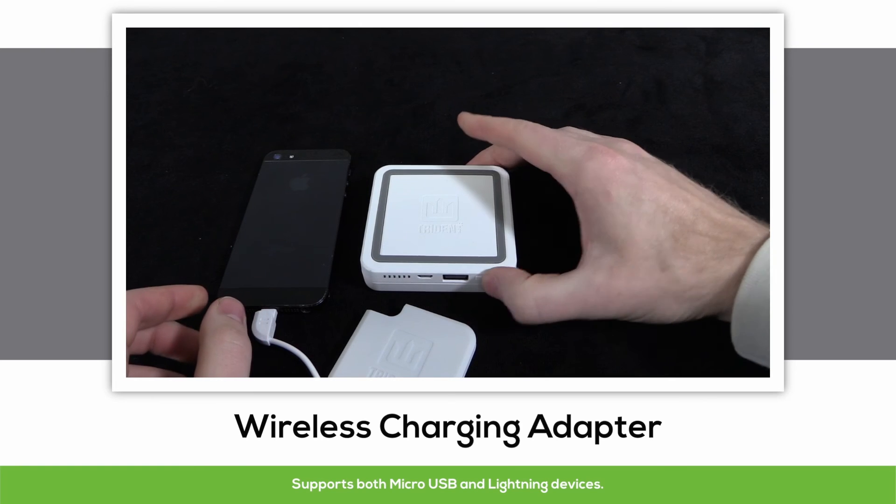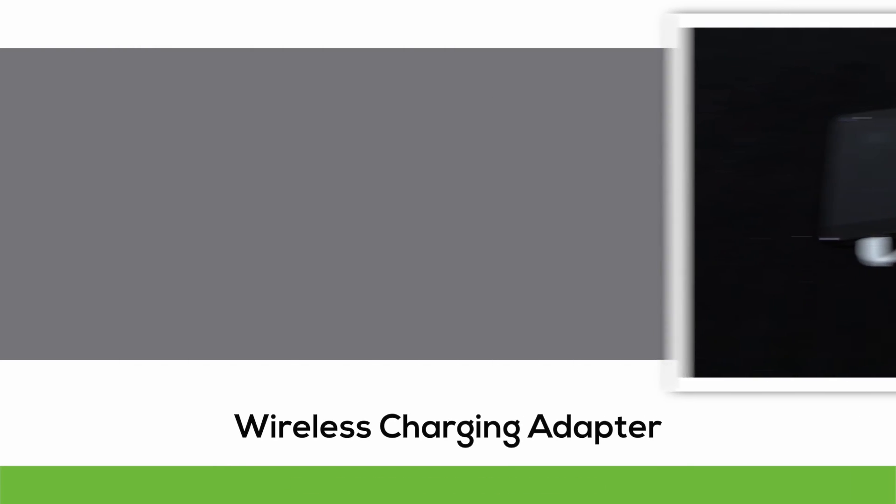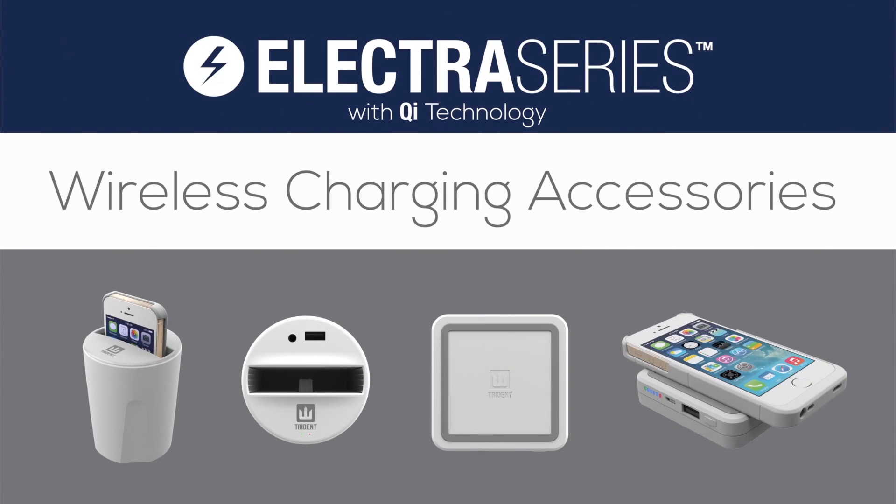Simply attach the necessary input, turn on the power bank, and place the adapter on the power bank itself. There you have the new Electra Series Wireless Charging Accessories with Qi Technology by Trident Case. Thanks for watching.